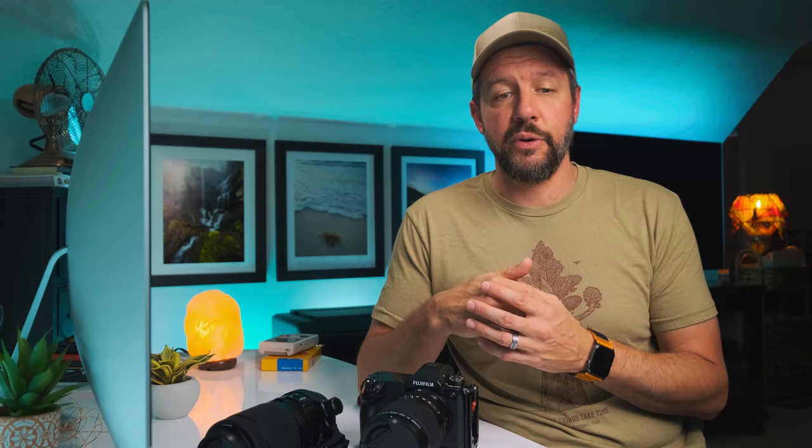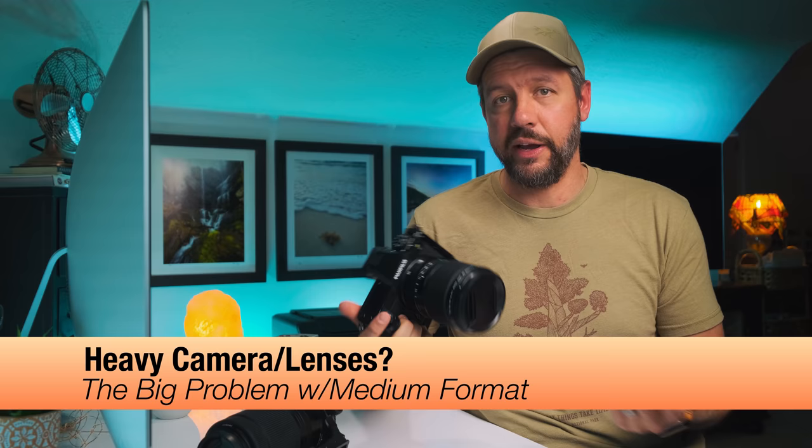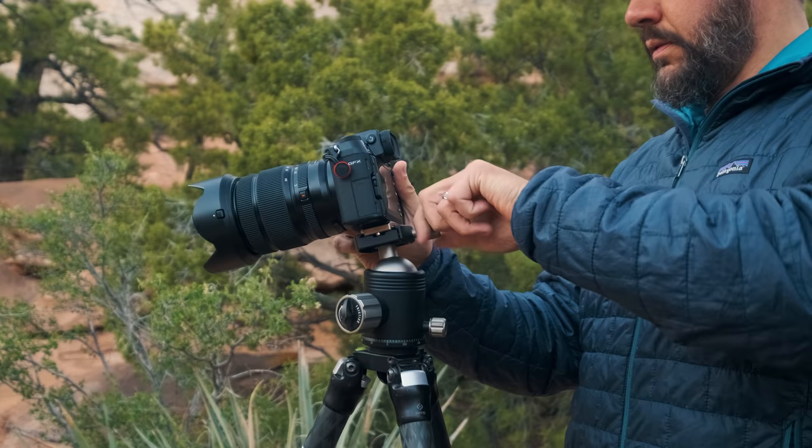The other big question has to do with overall weight. People think medium format cameras must weigh a ton, but this camera really doesn't weigh a whole lot. It weighs more than my X-T3 and X-T4 but feels about the same — maybe a little heavier — than standard full frame mirrorless cameras. The lenses weigh slightly more due to more glass, although this 100 to 200 lens is very light. I was surprised — this 23mm prime feels like it weighs more than it.